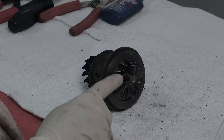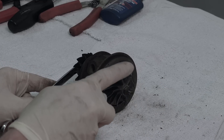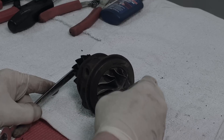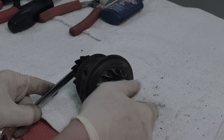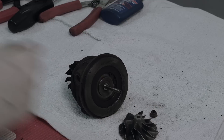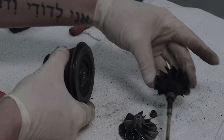Now we're going to take off our compressor wheel and our turbine wheel. We need a 12 millimeter wrench on the turbine side and an 8 millimeter for the compressor side. Be advised: certain 15Gs are normal thread, but most are reverse thread, which is the case here. Once you get it broken loose, spin the nut off. The compressor wheel slides off, and then to get the turbine out we give it a little bit of a whack and it comes right out.